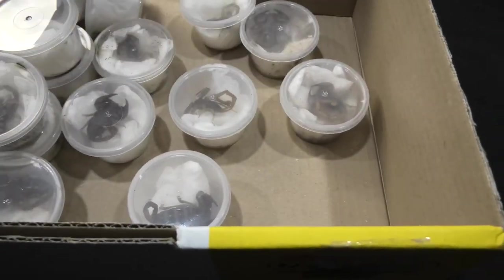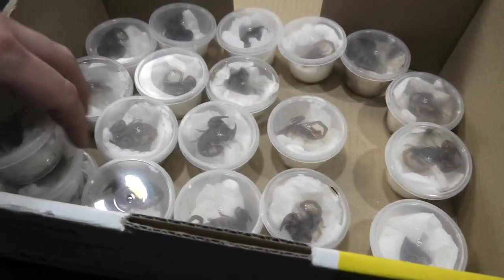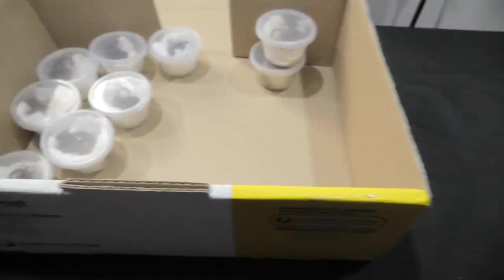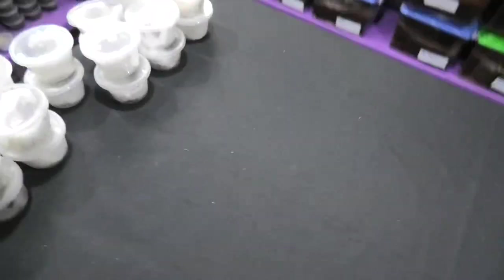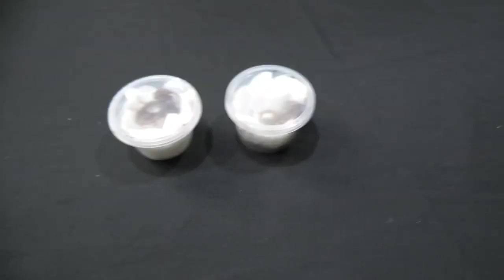How many do we have? There should be 20. Let's get them out of the box. Just having a look at the containers — I can tell you that this one is a male and this one is a female. So let's get them out and have a look.